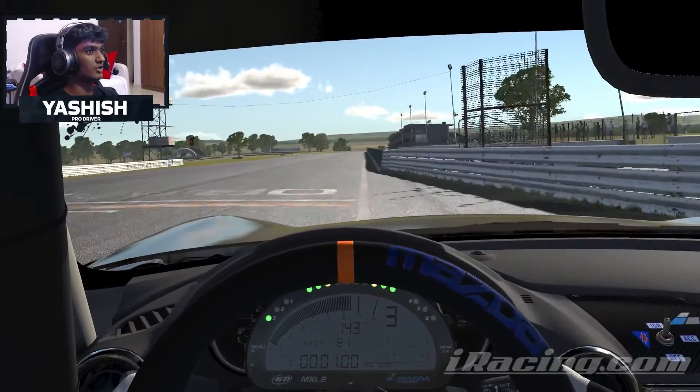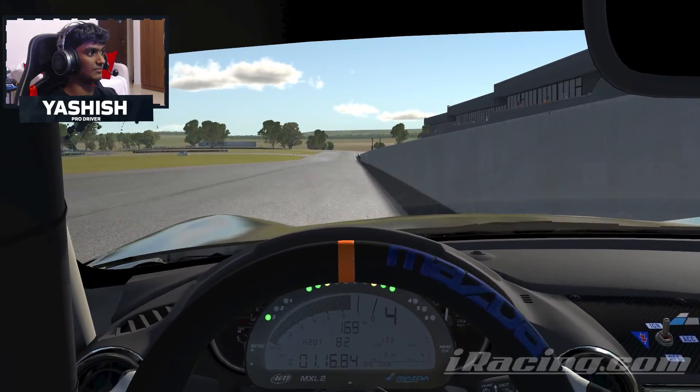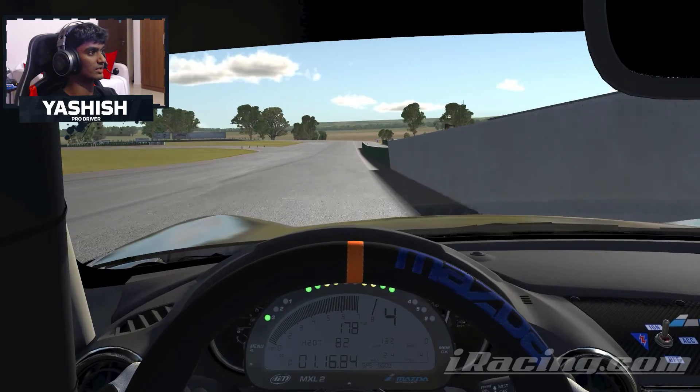Alright, so here we go for a lap of Oran Park. It's quite a difficult track, quite tricky to get it right, so you really want to do a lot of laps through here, just get a feel for it — when to turn, when to brake.